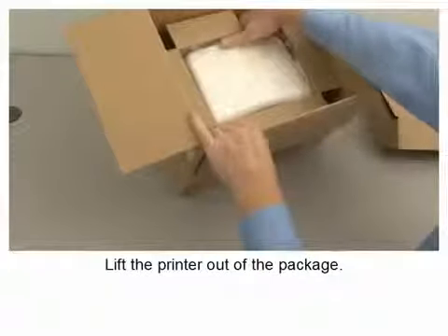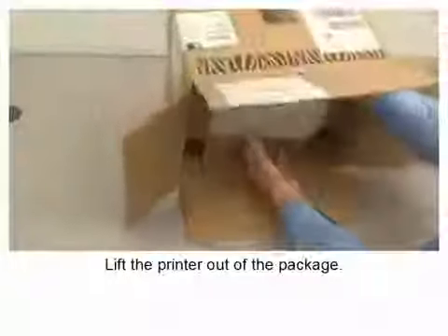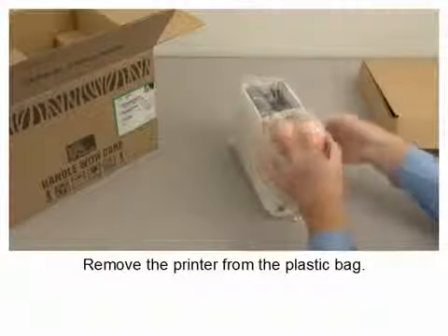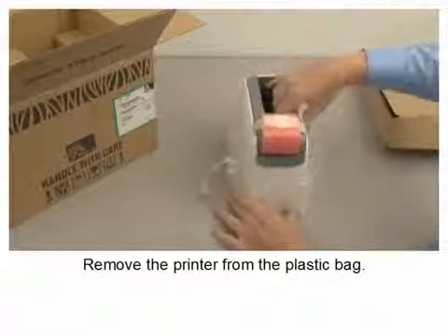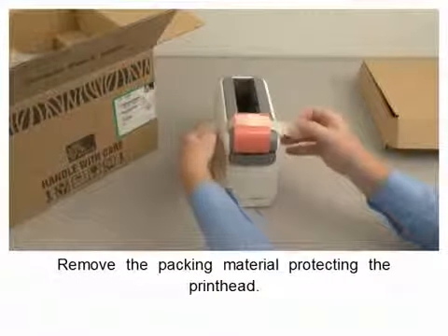Lift the printer out of the package. Remove the printer from the plastic bag and remove the packing material protecting the printhead.